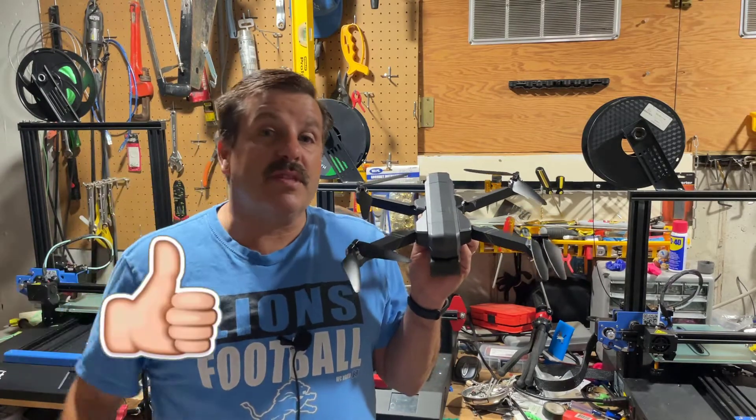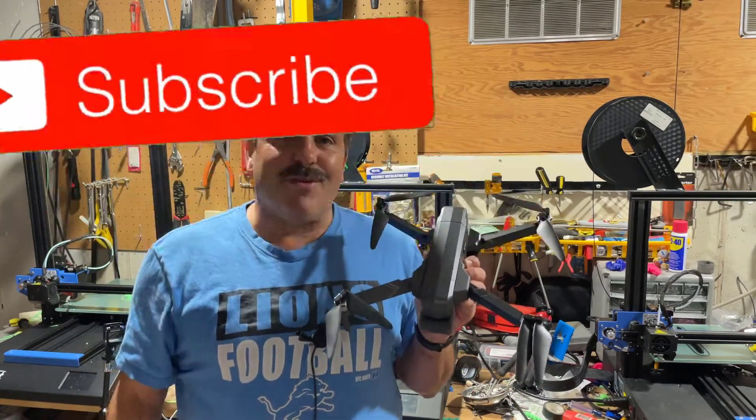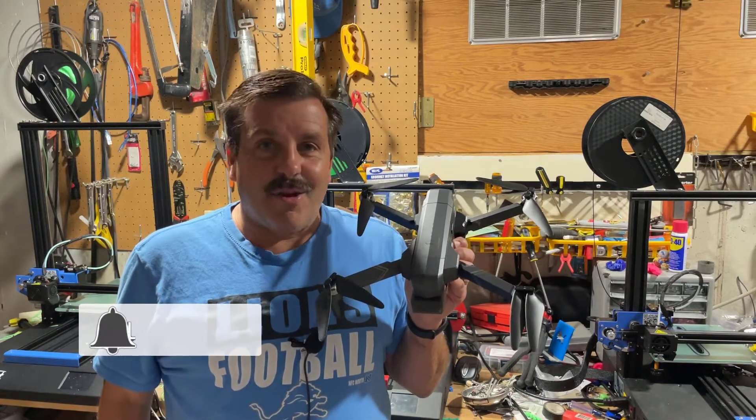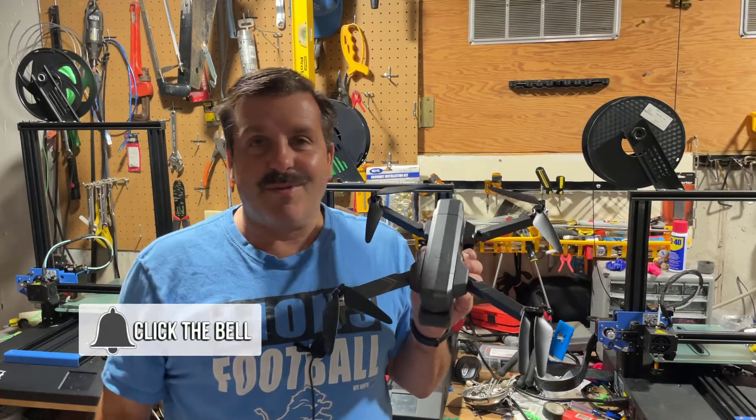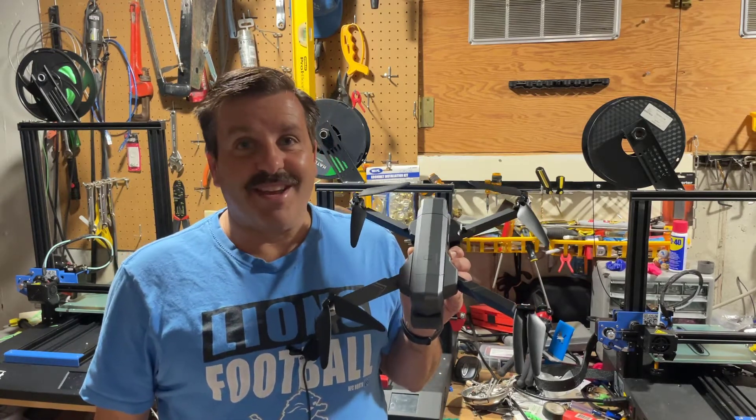Friends, if you enjoyed the video, please give it a like. If you've got a question, comment, or suggestion, add it down below. If you haven't subscribed yet, what are you waiting for? Smash that subscribe button. And last but not least, hit that notification bell if you want to be the first to know about brand new videos from me, HL My Tech. Thanks for watching, have a great day.